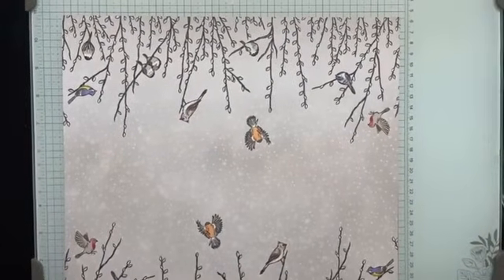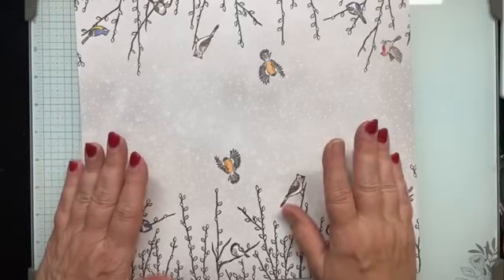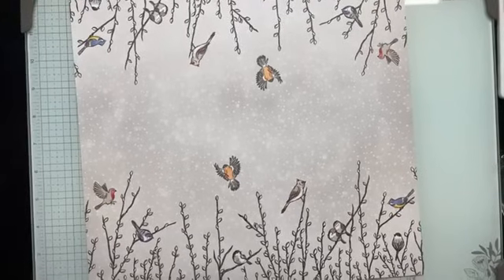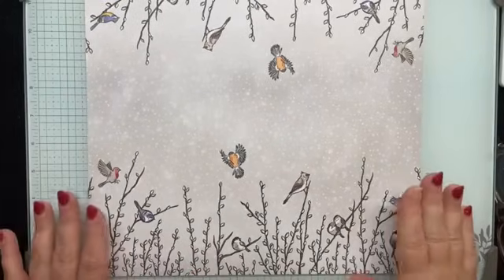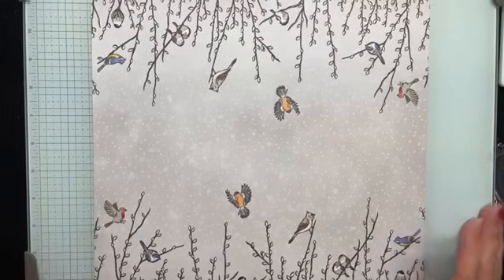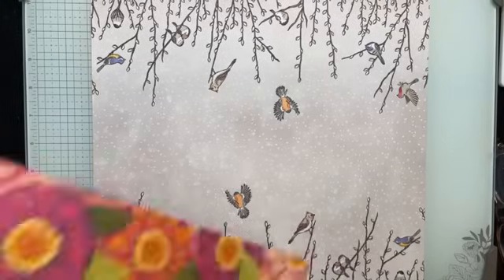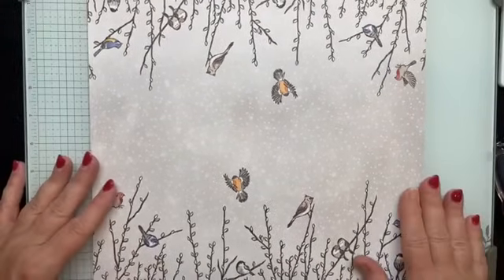I saw a comment from Doris Monson saying she feels this kind of designer series paper is hard to use. We've seen it a number of times in different DSP packs — another one is the Flowering Zinnias, there's one of these in there too. But what I'm going to show you today will work for nearly all of those split-design 12 by 12 papers.